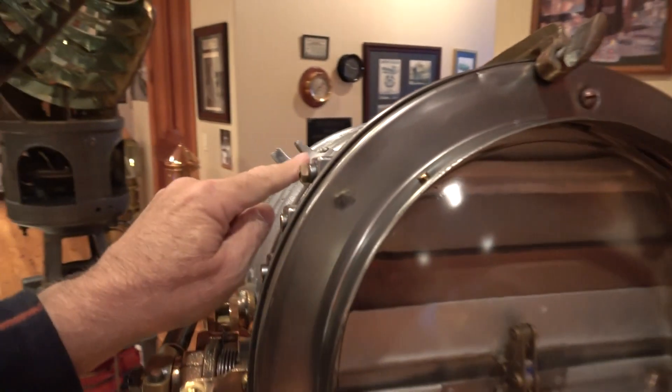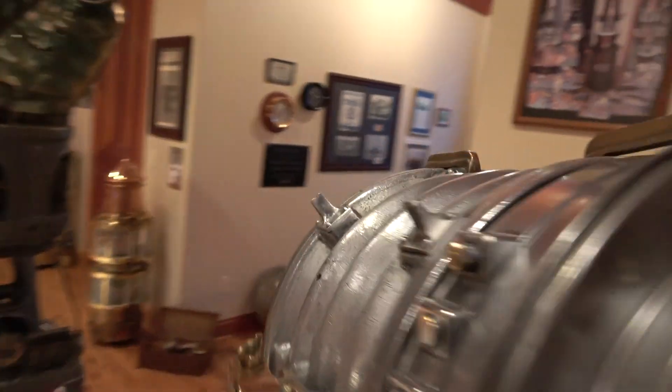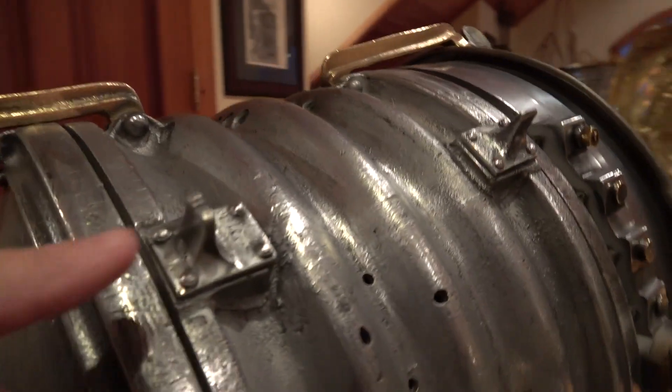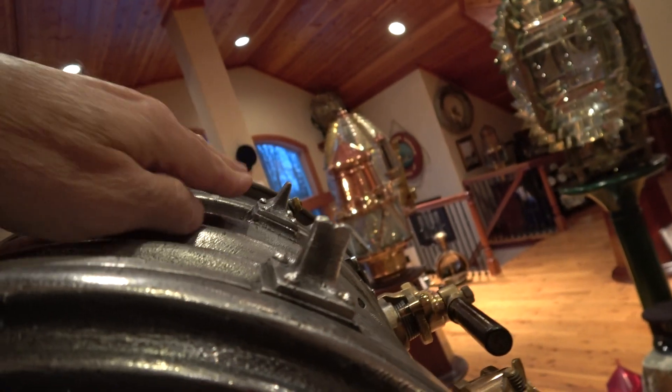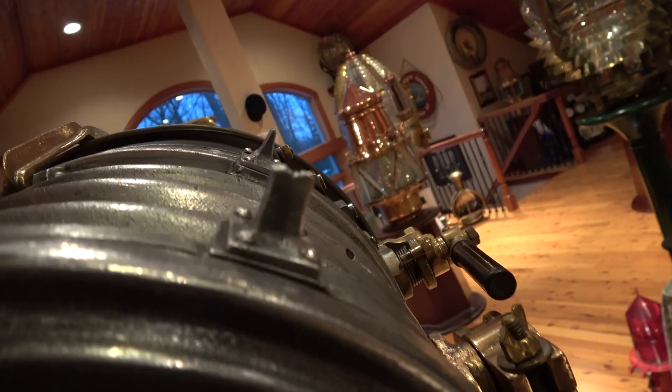There's a unique little aiming eye here — a target and an aiming sight — right here, where you could actually look across this notch and point your signal directly at the ship that you were trying to signal.